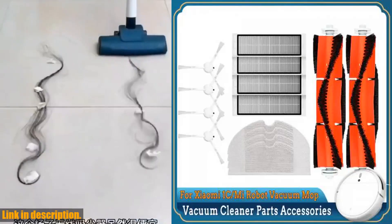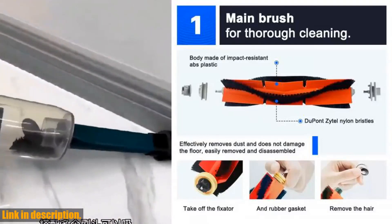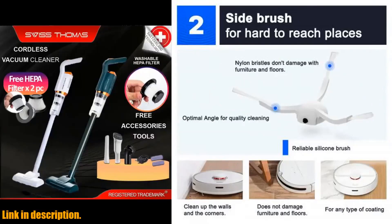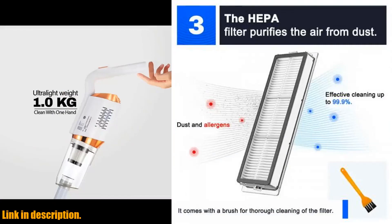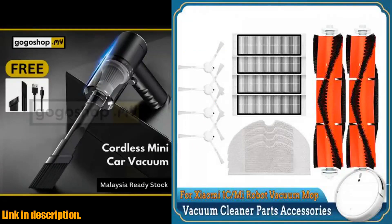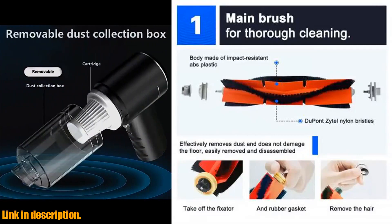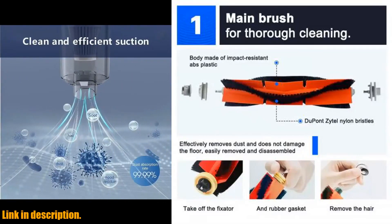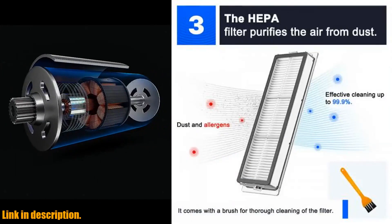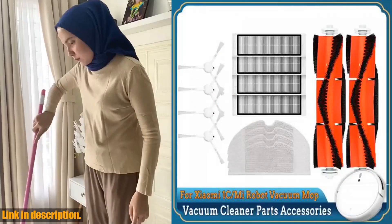Hey there. Welcome to our channel. If you're a proud owner of a Xiaomi Mijia 1C, 1T, or Mi Robot Vacuum, or if you've got a Dream F9 Robotic Vacuum Cleaner, then you're in for a treat because today we're talking about the HEPA Filter Main Side Brush Mop Cloth for these amazing devices. Let me tell you why these accessories are an absolute game changer for your robotic vacuum cleaner. With clean brushes, your home robot will be at its best performance, ensuring that every nook and cranny of your home is spotless.